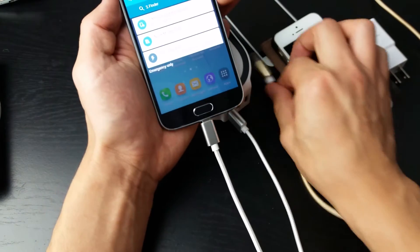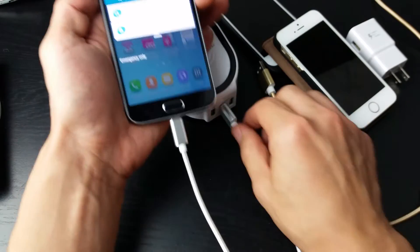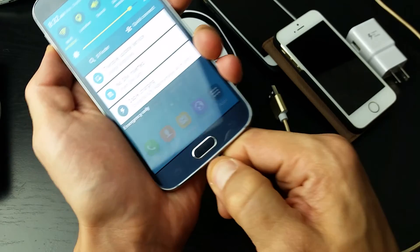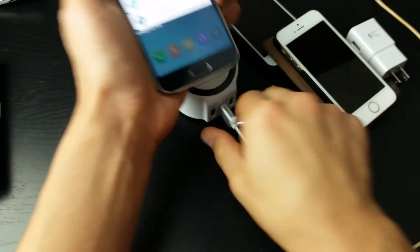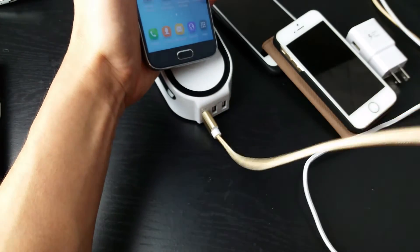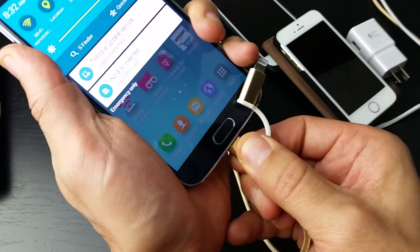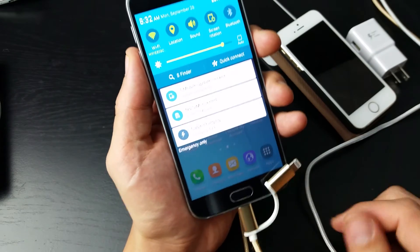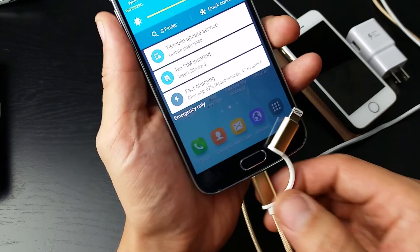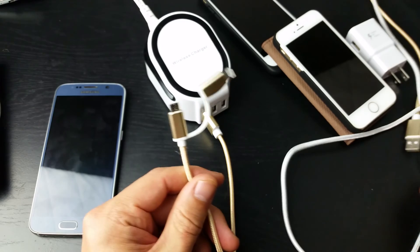Now if I move it over to a standard USB port, it's not going to say fast charging — it'll just say cable charging. Let me take this out and plug in the other cable just to show you it can fast charge as well. Pop it in — it says cable charging, and now it says fast charging. So that's pretty much it. If you guys have any questions just comment below. Thanks, bye.